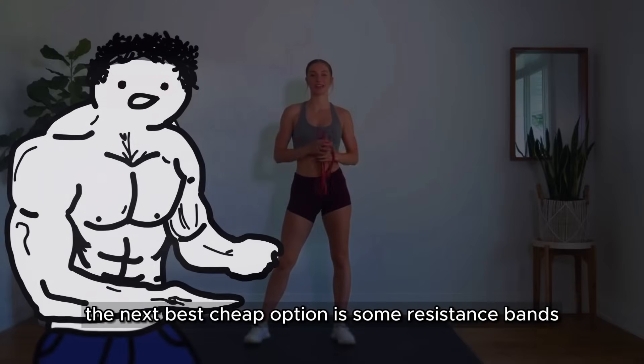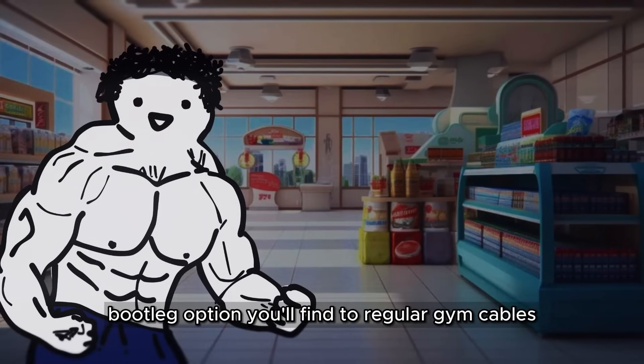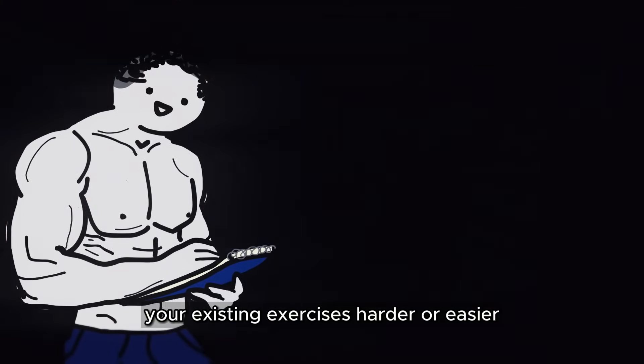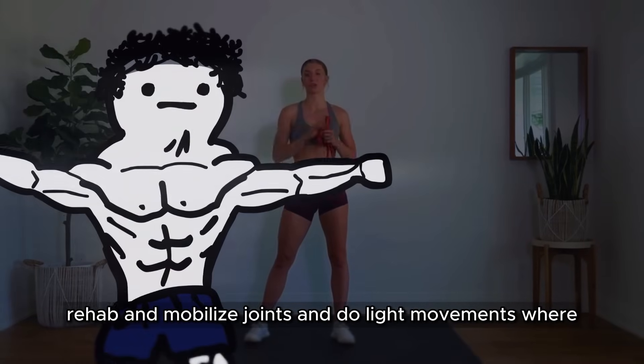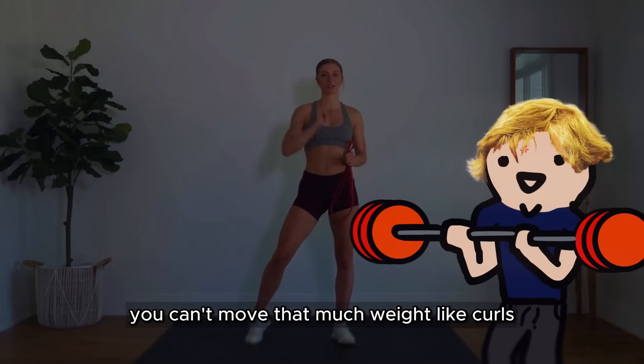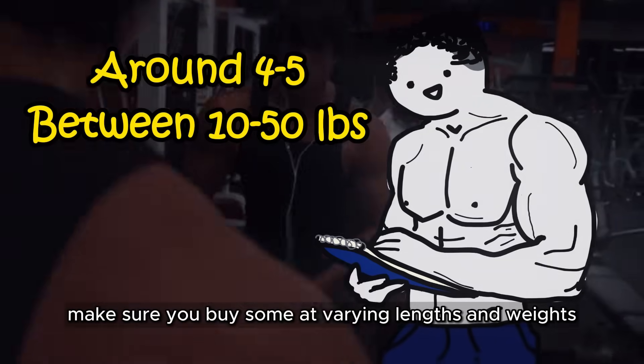The next best cheap option is some resistance bands, which are the closest bootleg option you'll find to regular gym cables. You can use these to make your existing exercises harder or easier, rehab and mobilize joints, and do light movements like curls, lateral raises, external rotations, and tricep extensions. Make sure you buy some at varying lengths and weights.